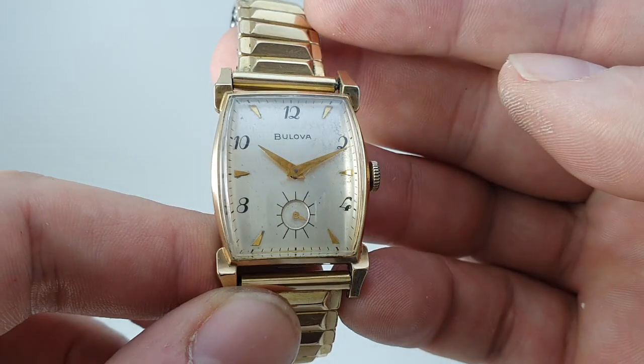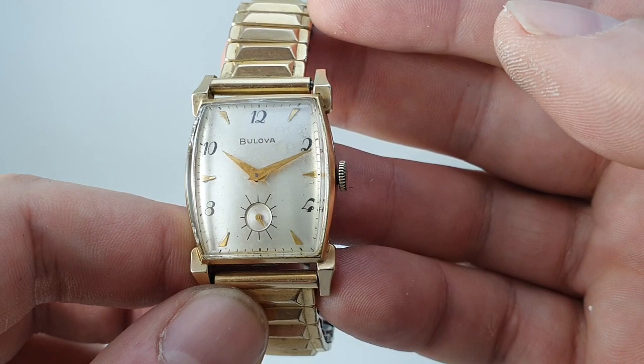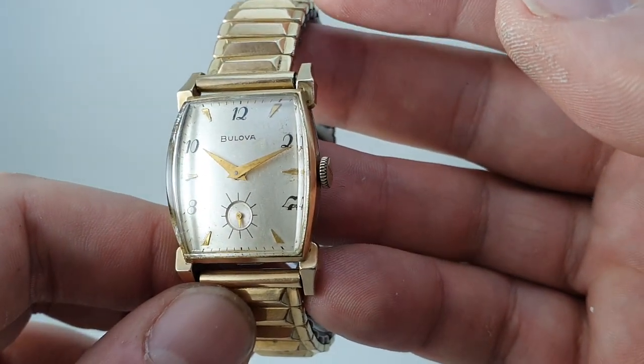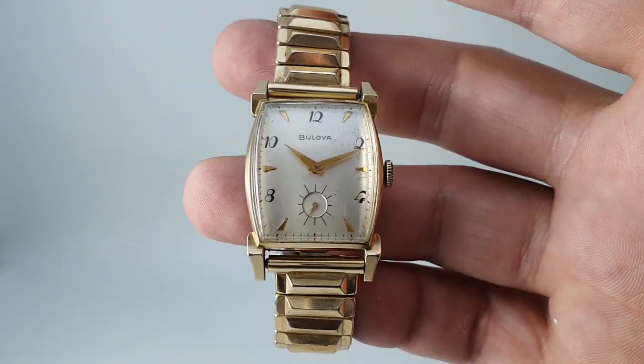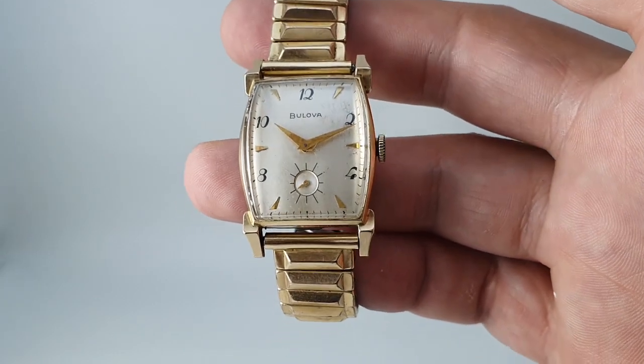We do like the actual dial details on this — the way they've done those art deco numerals, very nice. So great watch, good condition, working well, nice design — there's a lot to like here, and it's available now at birthyearwatches.com.